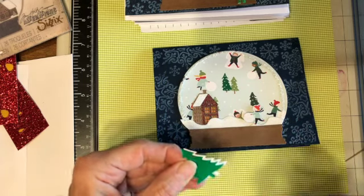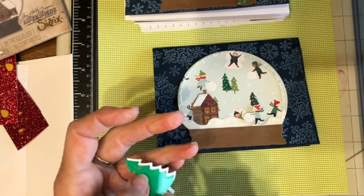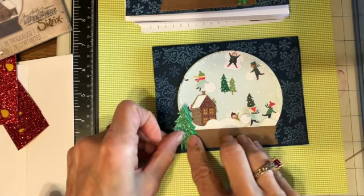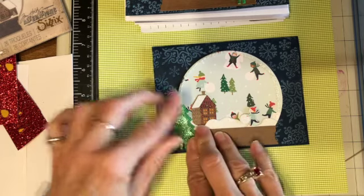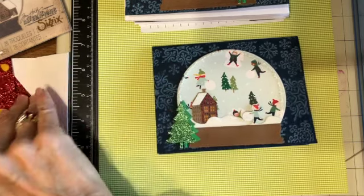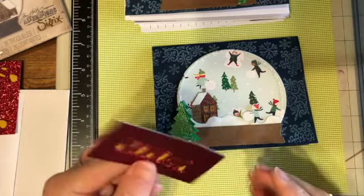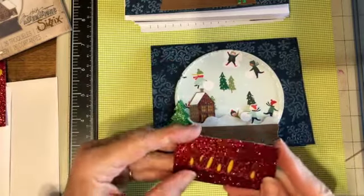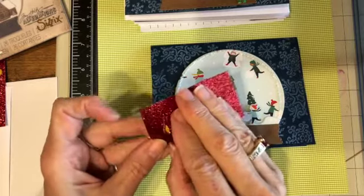Here in Wisconsin, COVID is so high right now it makes me afraid to even go outside, and my allergies are acting up so much — it's like, oh, is this COVID? This is just a crazy year; I'll be happy to see it go. This is 'Season's Greetings' — I cut this, and I'm pretty sure this is a Tim Holtz die also.